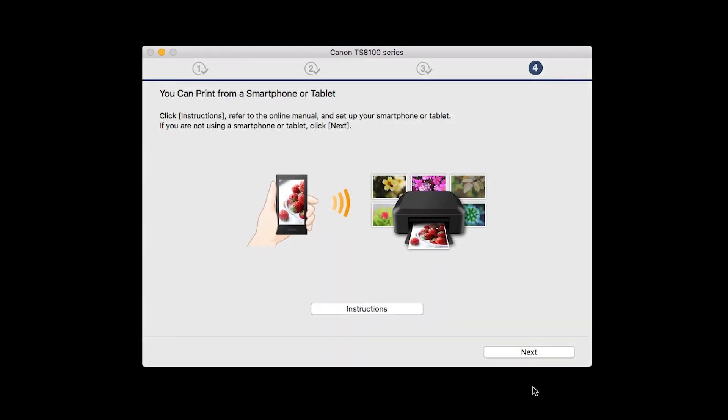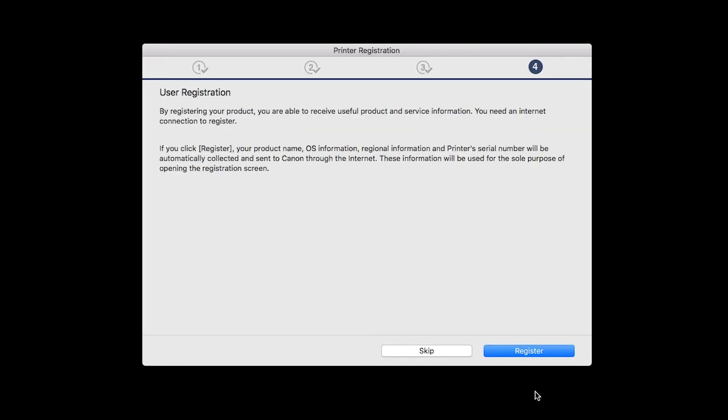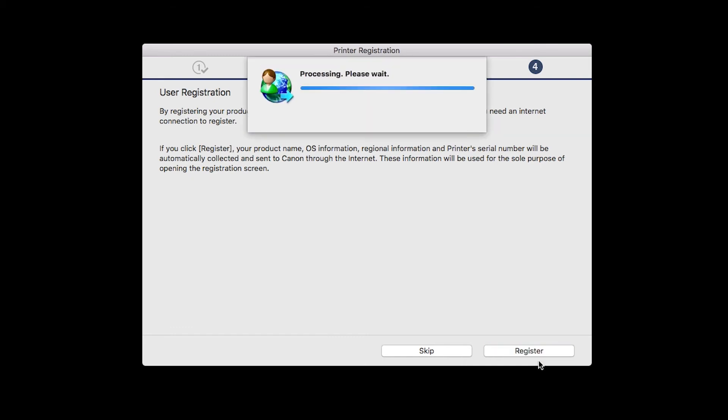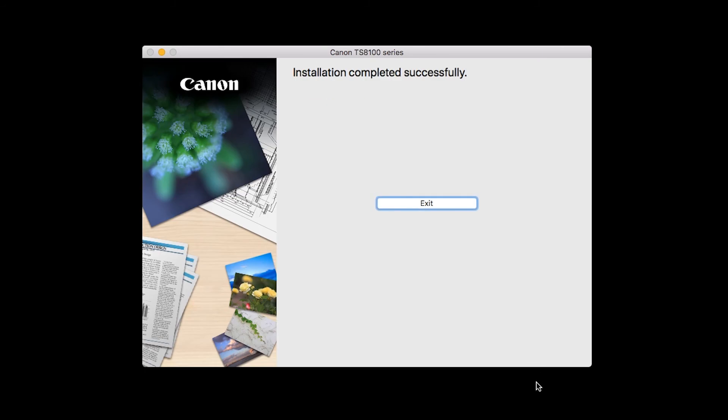On this screen you can get instructions on how to set up a mobile device such as a smartphone or tablet. Click Next. At this time, you'll be prompted to register your product. If you choose to register, a new window will open. After registration is complete, you can continue with the installation. If you would like to create a shortcut for the online manual, you can do so here. Select an option, then click Next. When this screen appears, click Exit to complete the installation.